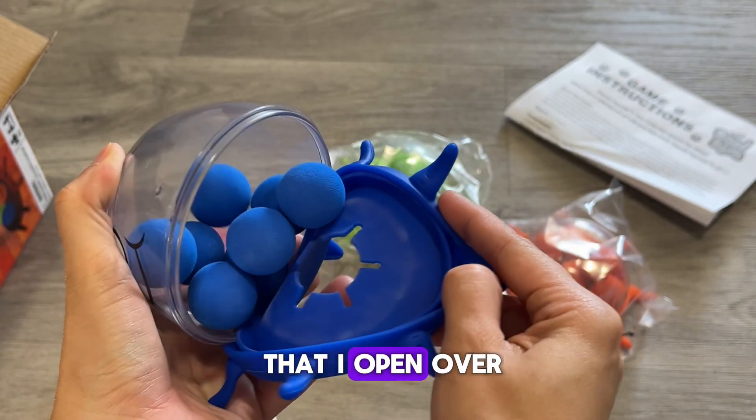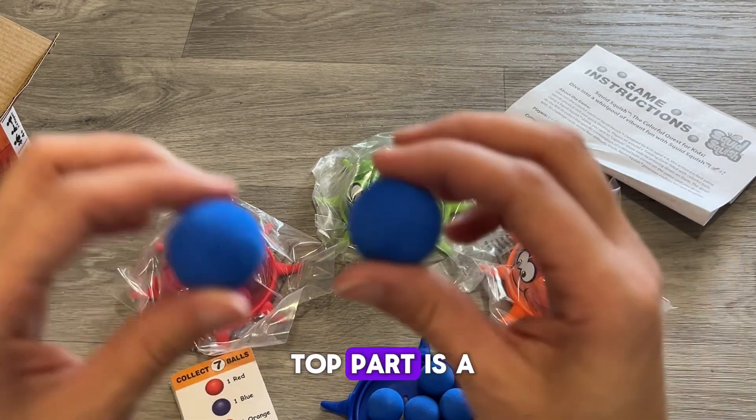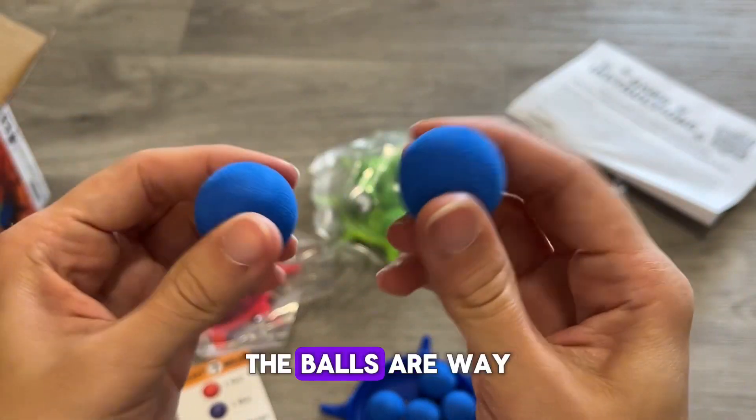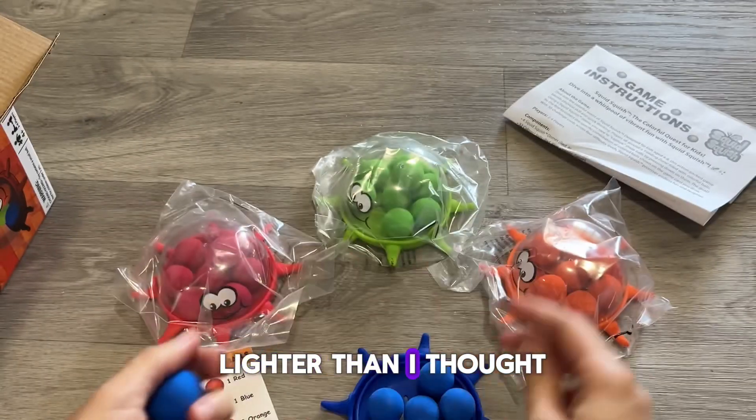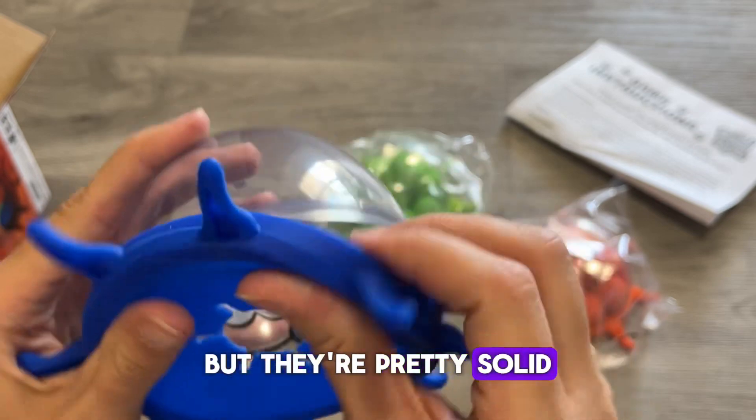The very first one that I open over here is the blue one. As you can see, the bottom is a silicone material, and the top part is a hard plastic. The balls are way lighter than I thought they would be, and they are not squishy — they are a little squishy, but they are pretty solid.